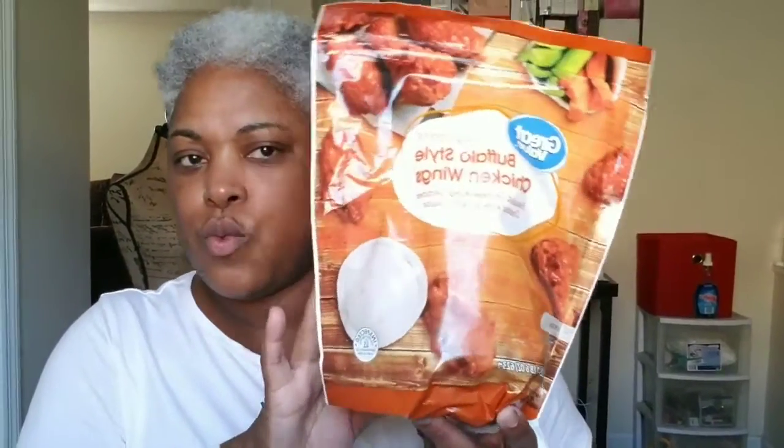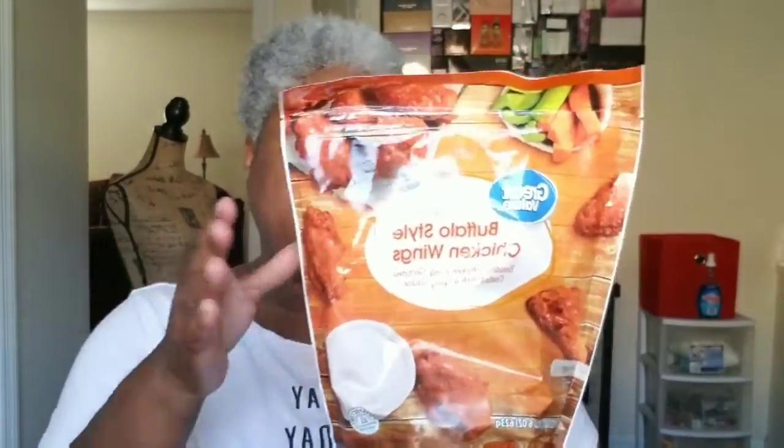I got some Walmart brand allergy relief — basically like Benadryl but the store brand, I'll see how well they work. I also got buffalo wings with the bone in — the kind I like — and I'm going to cook them in my air fryer nice and crispy by cooking them a bit longer than recommended. And I got a pack of salad meat because I'm going to be eating salad today along with those hot wings tonight.